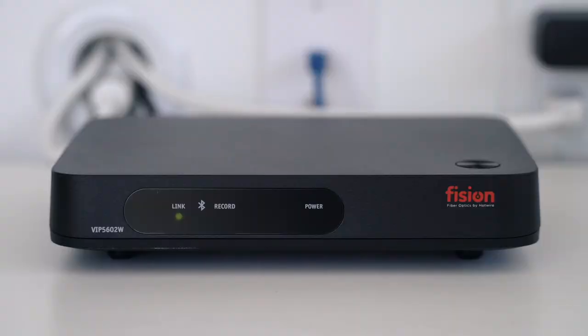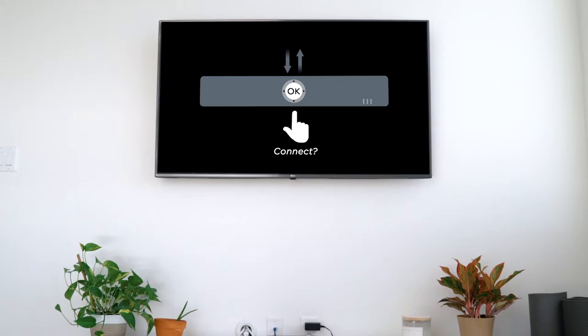Connect the new power cord and it will begin to power on. Once the set-top box has been powered up, it will display "Press OK to connect."